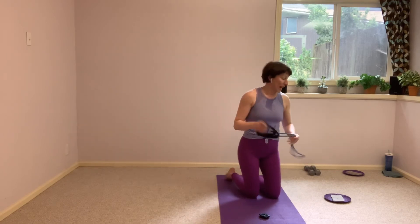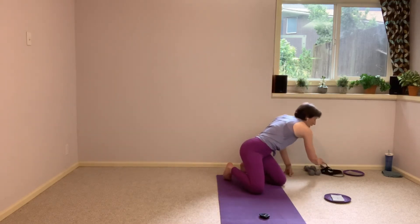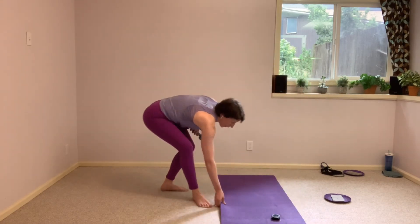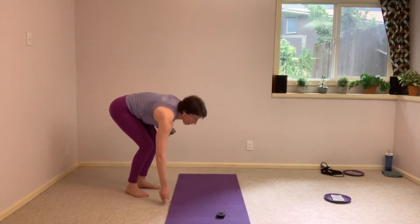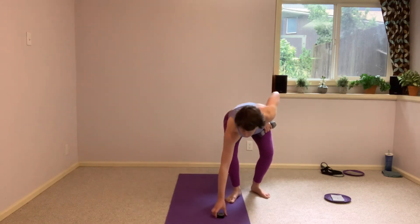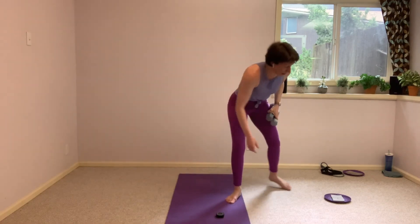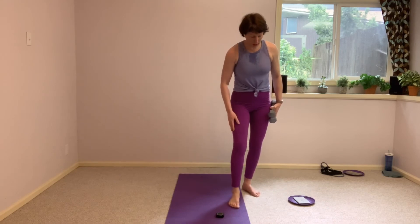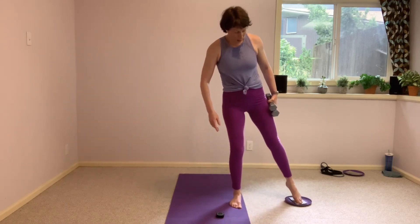I'm going to set that band off to the side. Hang on to that single glider — let's grab our hand weights as well. Make sure you have enough room on the second side, wherever your mat is positioned. So again, I'm mirroring you — this is going to be my left leg. We are on to the left leg now. Right toes lightly on that glider, we're starting with our reverse lunge.